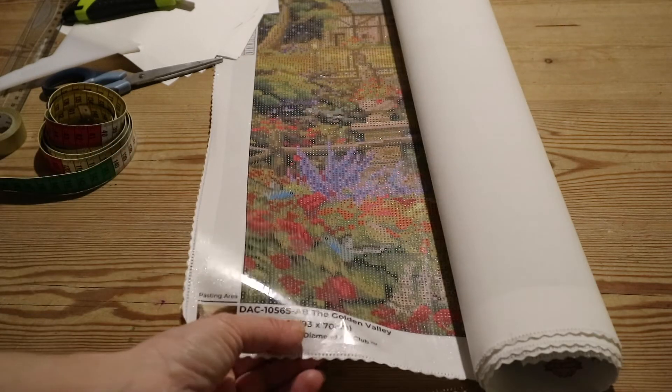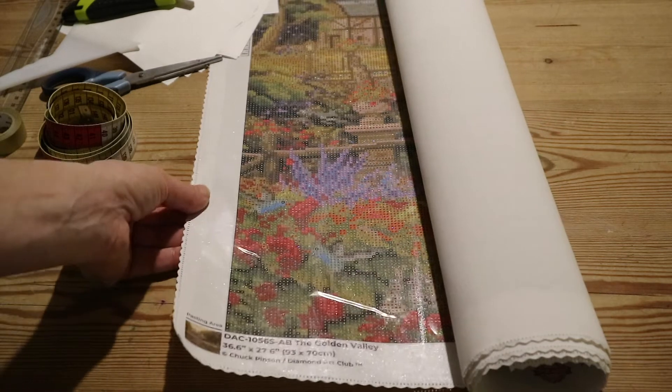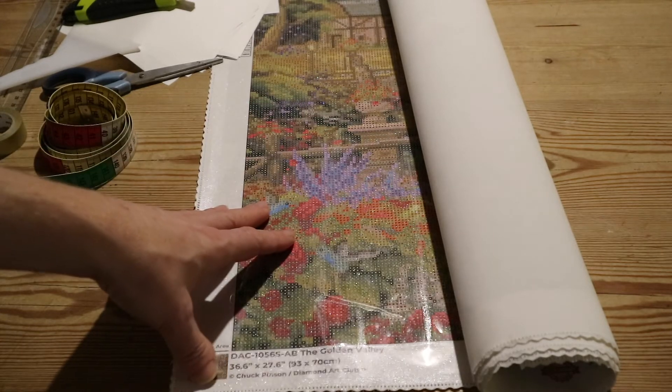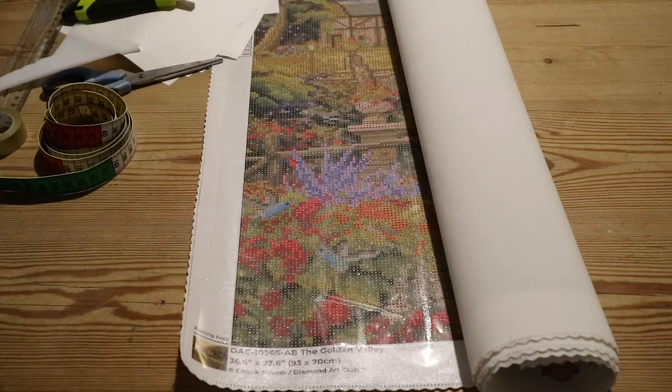You can look over there. This is a canvas of 93 by 70 centimeters. I'm going to try to do this canvas in four weeks, so I'm going to section it off into four weeks.